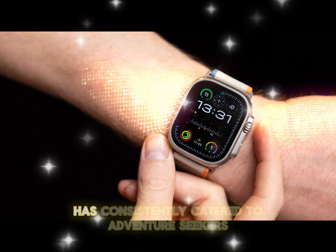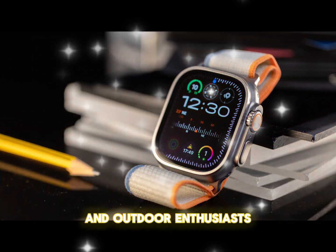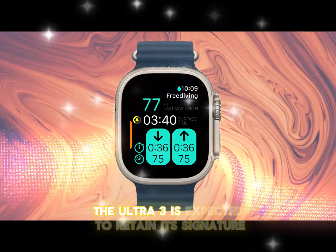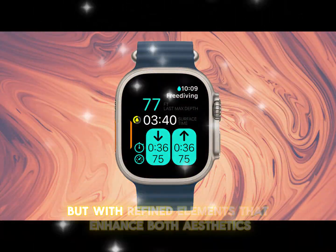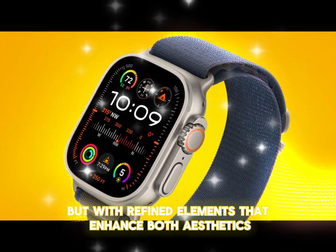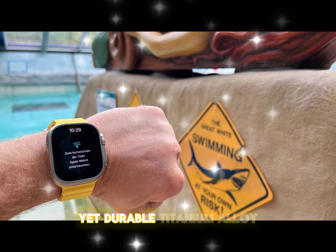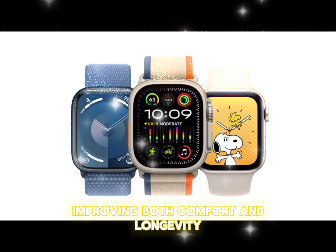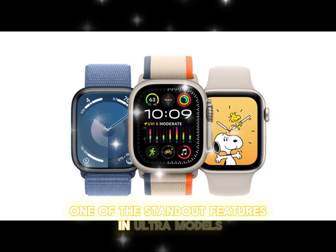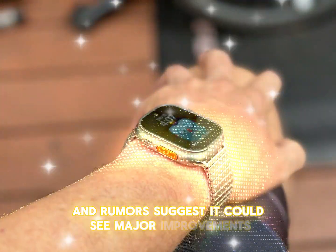The Apple Watch Ultra series has consistently catered to adventure seekers and outdoor enthusiasts. The Ultra 3 is expected to retain its signature tough build, but with refined elements that enhance both aesthetics and performance. Apple may introduce a more lightweight yet durable titanium alloy, improving both comfort and longevity. One of the standout features in Ultra models is the Action button, and rumors suggest it could see major improvements.